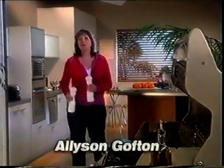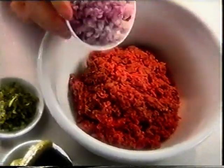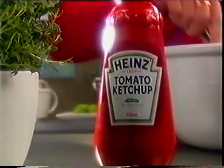Homemade burgers cooked on the barbecue taste fantastic and they're a fun meal the whole family can enjoy over summer. Combine lean beef mince with sliced red onion, breadcrumbs, gherkins, fresh thyme, mustard and egg, and for a rich unique tomato flavour, half a cup of Heinz easy squeeze tomato ketchup.